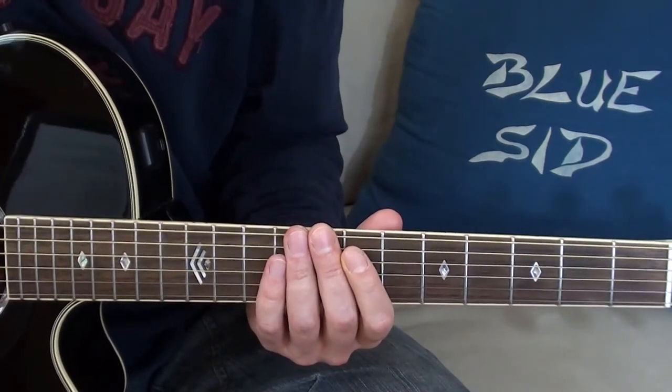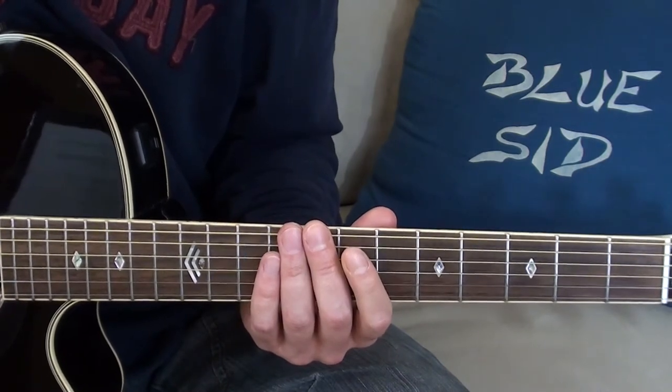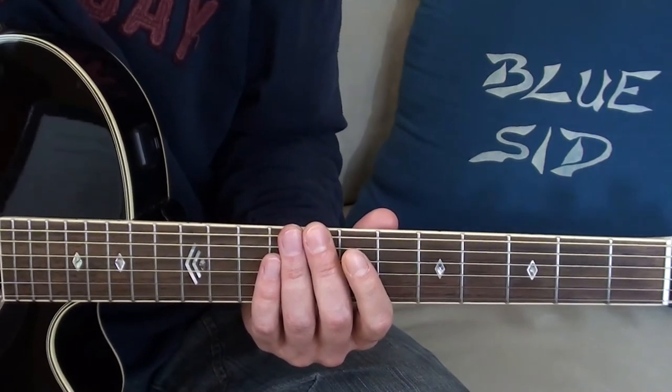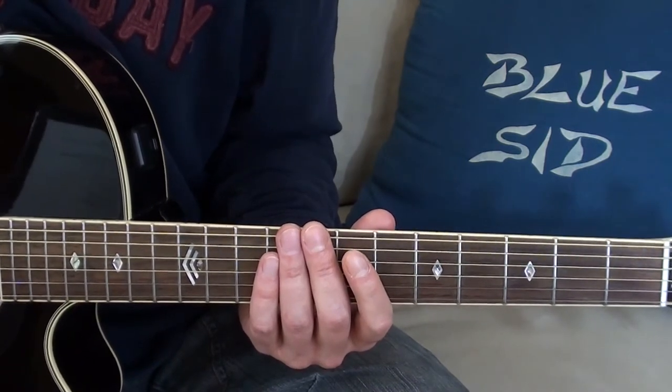This way of playing brings a limitation with it. I can easily play songs in the key of E minor or E major, or maybe a handful of other keys, but not in F minor or D sharp major, for example.